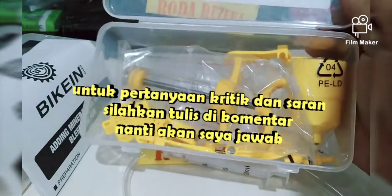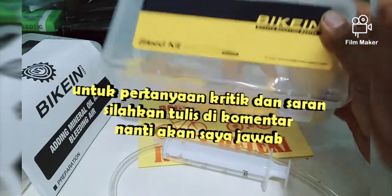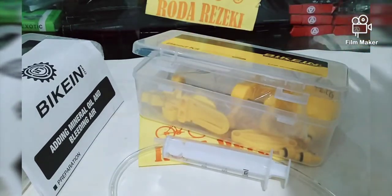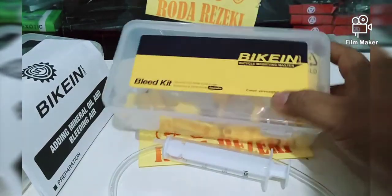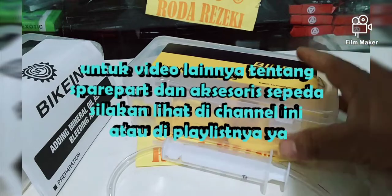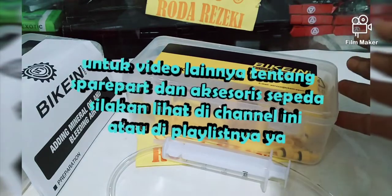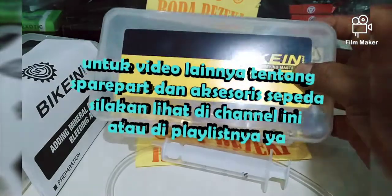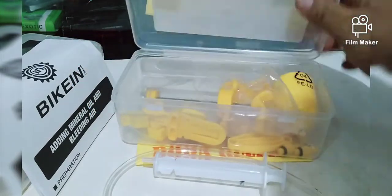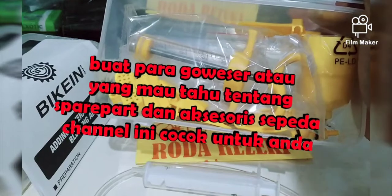Untuk pertanyaan, kritik, dan saran tentang toolkit ini, silahkan tulis di komentar, nanti akan saya jawab. Atau untuk pertanyaan tentang spare part sepeda yang lain, silahkan tulis di komentar. Buat video lainnya tentang spare part sepeda, aksesori sepeda, toolkit sepeda, kunci-kunci sepeda, saya banyak banget bikin di channel ini. Buat para goweser atau yang mau tahu tentang spare part dan aksesori sepeda, channel ini cocok untuk Anda.